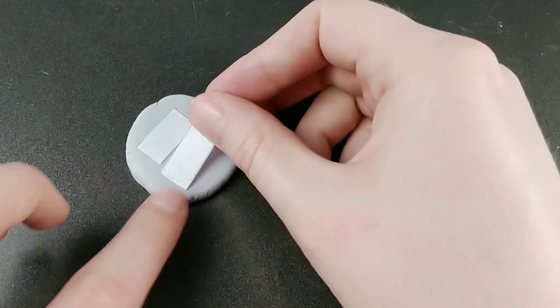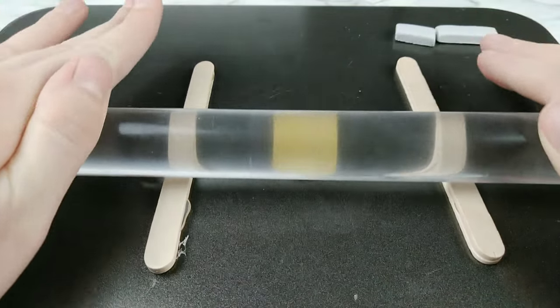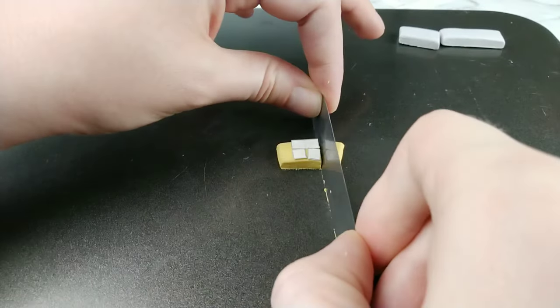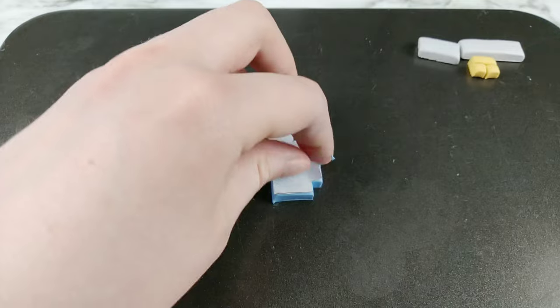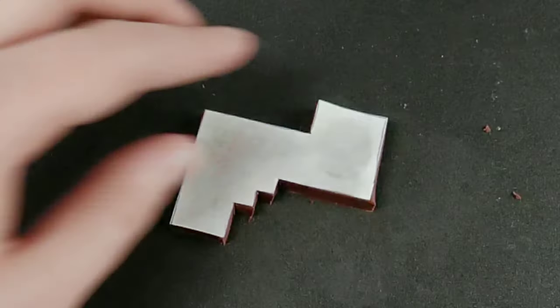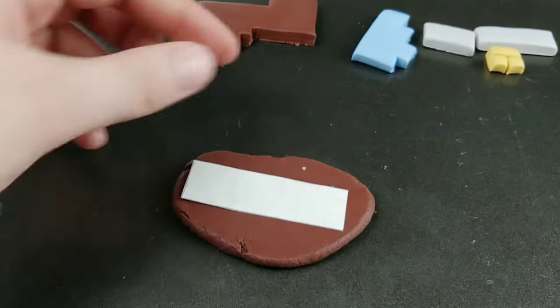Truth be told, it still did come out uneven in places, but I put the blame on me baking the first layer upside down. I'm not sure what exactly my reasoning was at the time. I think it was because I wanted the side facing up to be flat for the next layer to go on top, but I guess I didn't also consider that the bottom should be flat if it's the one resting on all of these flat surfaces. But lesson learned — every project is a learning experience.